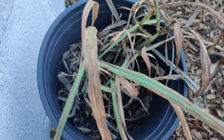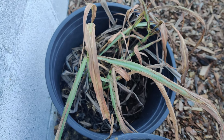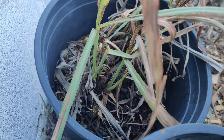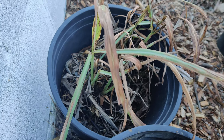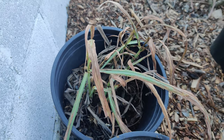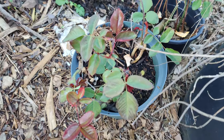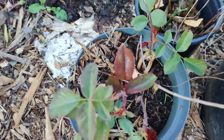Here is my lemongrass. Lemongrass likes hot weather and in the cold it starts to suffer quite a bit, so it started turning brown, but the main stalks are still green at the bottom so it's still alive. I'm going to find a spot for it — I have numerous spots of lemongrass throughout the garden, just like the society garlic.